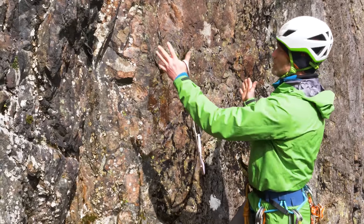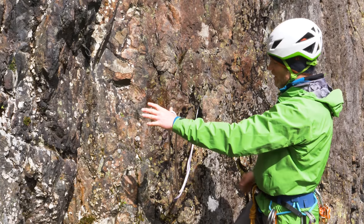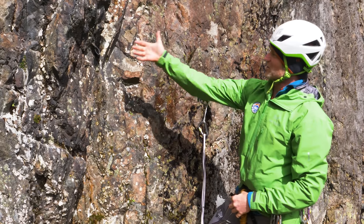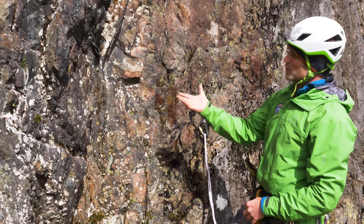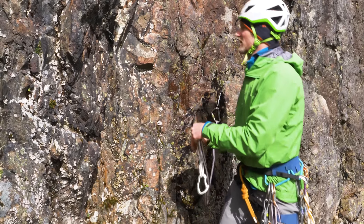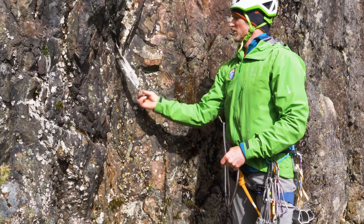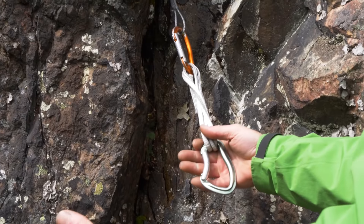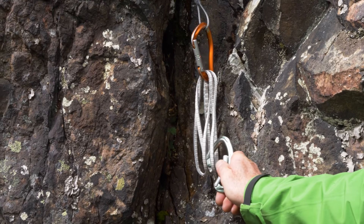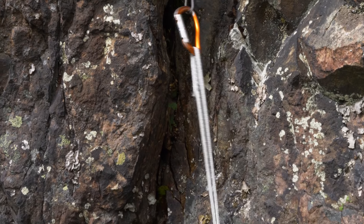Now in this instance, with my anchors being slightly wider apart, to be able to do an overhand knot in the sling I might need to extend that second anchor. The way I do that is just with a simple quickdraw. With this quickdraw here, I can clip the top of it like so, extend the quickdraw and lengthen it, and clip that end into my sling.